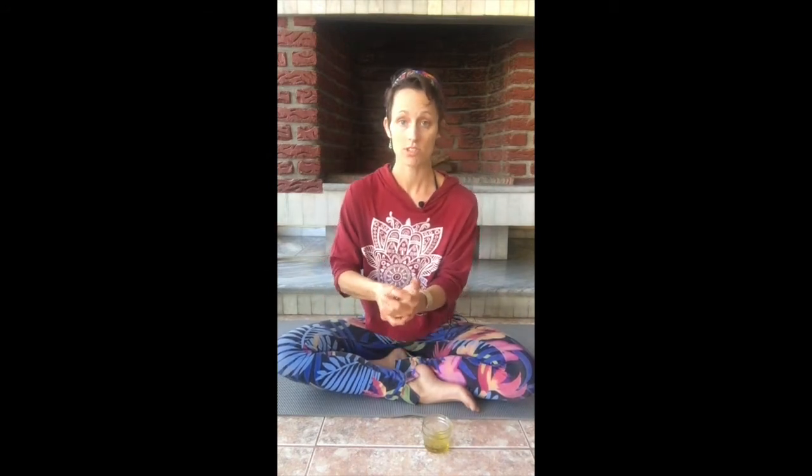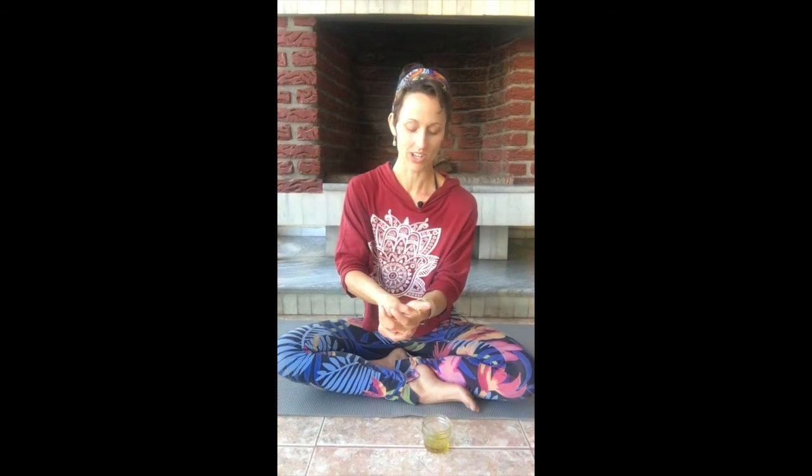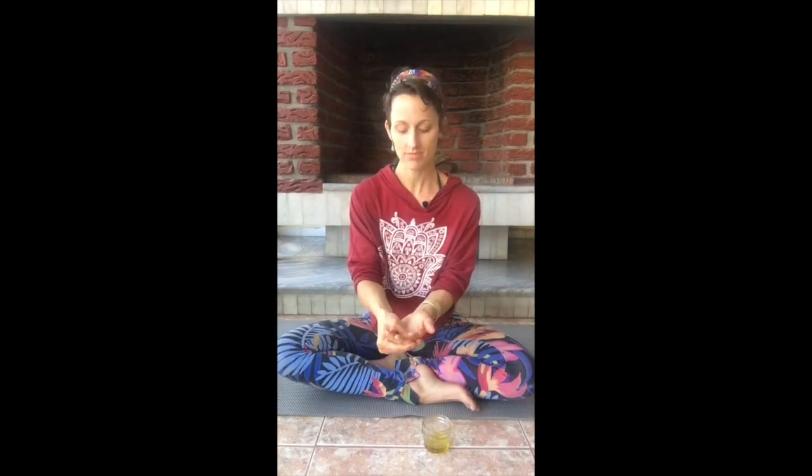Now for those of you into reflexology, as you're massaging your thenar eminence, you're massaging your kidneys, your adrenal glands, and your liver. I'll include links at the bottom of my video with some reflexology charts so you have them to refer to — it's kind of fun.